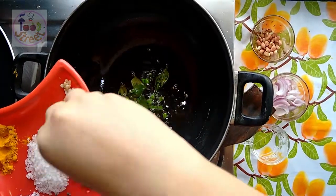At that moment I am adding the sliced onion. Fry them in the oil until they are golden and caramelized. They are just getting color. At that moment add the peanuts and fry them for the next 30-40 seconds.